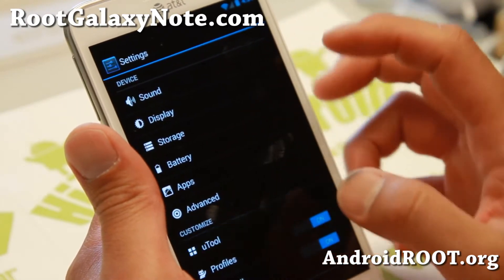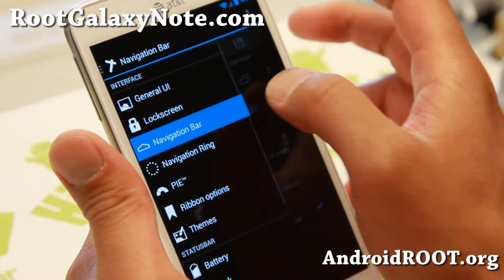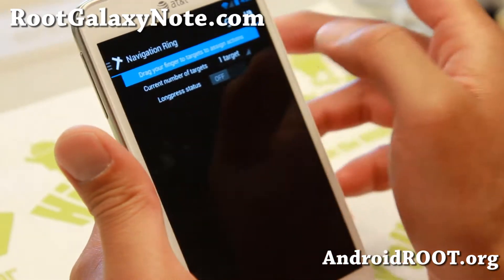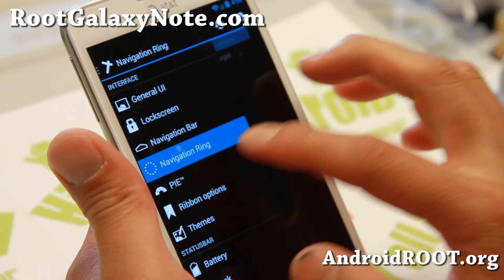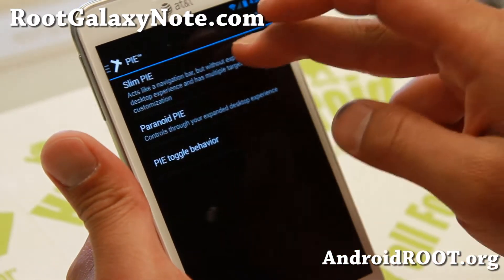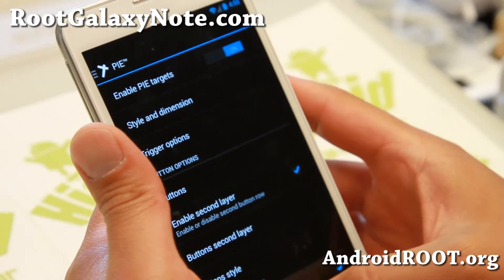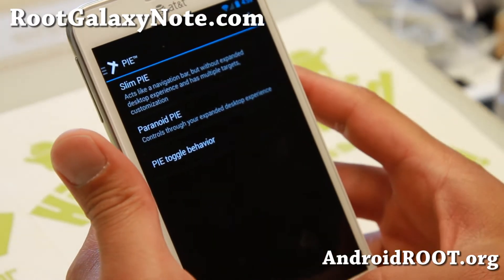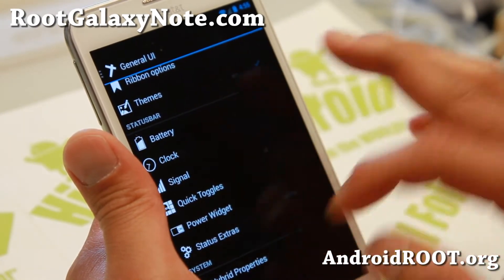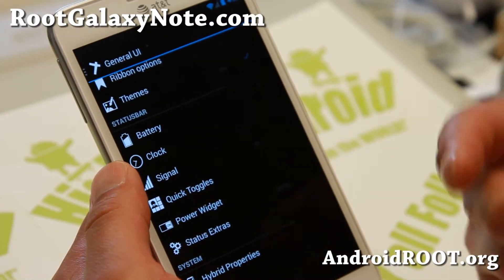Under the navigation bar you can also swipe like this, which is kind of neat — it's a navigation ring. It takes some parts from AOKP and also has Paranoid Android pie, plus its own slim pie that lets you add your favorite targets. You get two different types of pie control, plus ribbon options, themes, battery, signal, quick toggles — all this stuff is customizable.